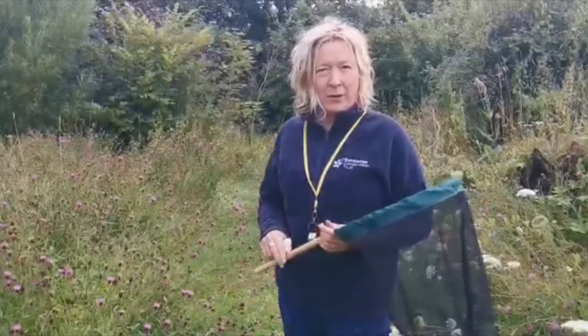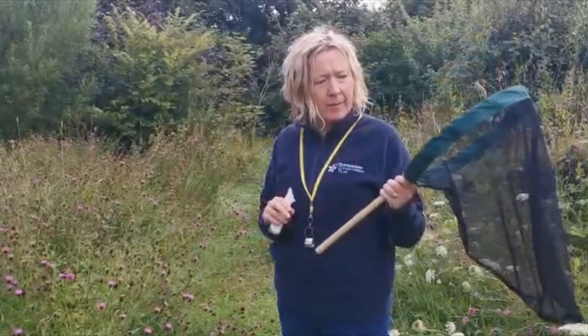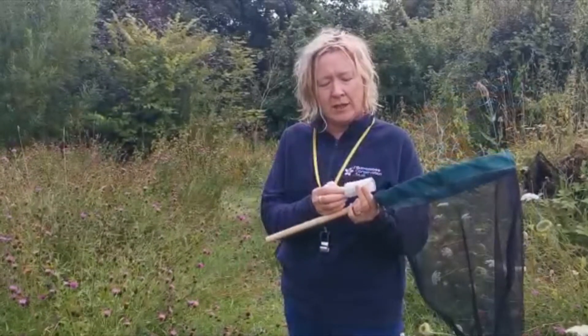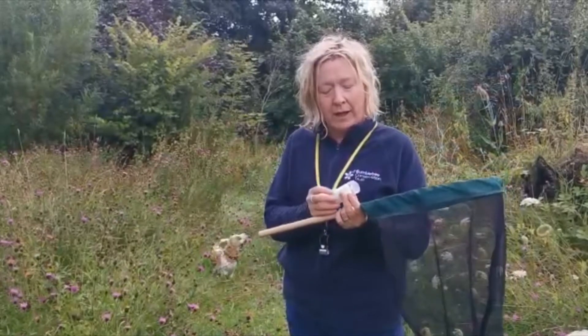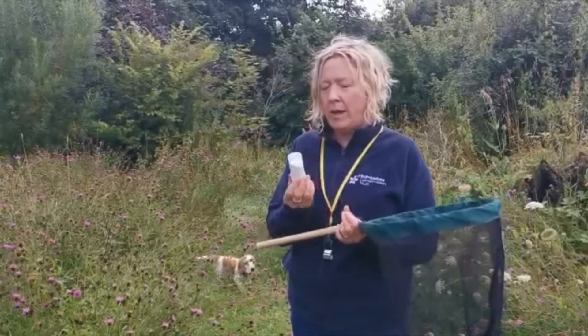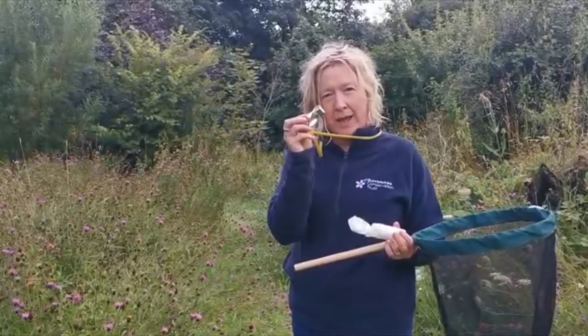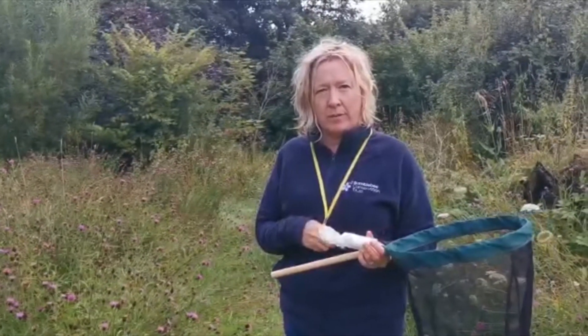Our three main bits of equipment are a net, which can be quite simple like this beginner's insect net, a little insect pot, and I use kitchen roll which helps you stop the bee buzzing and flying around and hitting the sides of the tube. It allows you to make it nice and still without harming the bee. And a little x10 hand lens, which is perfectly adequate for looking at bumblebees.